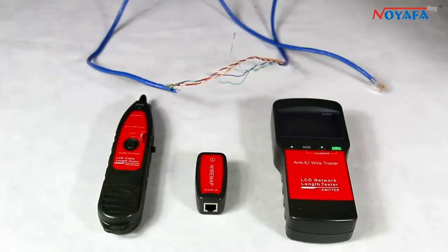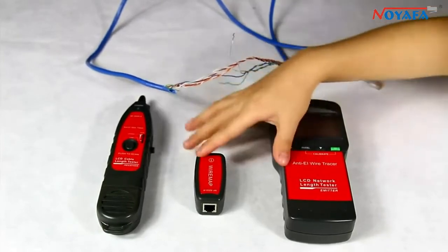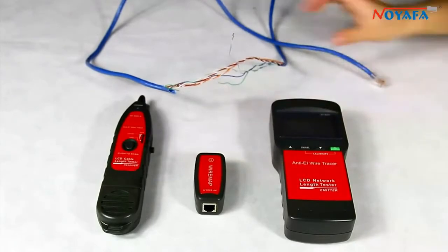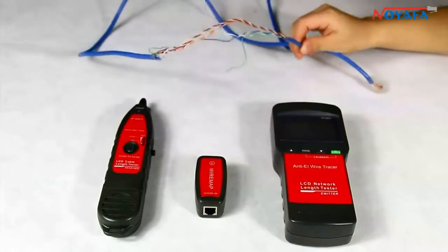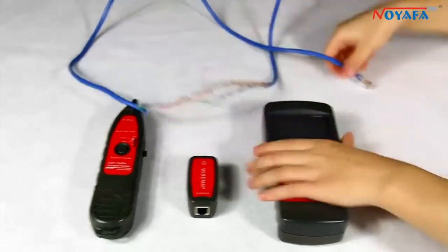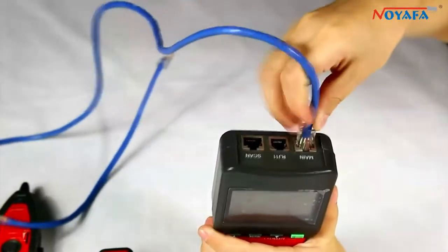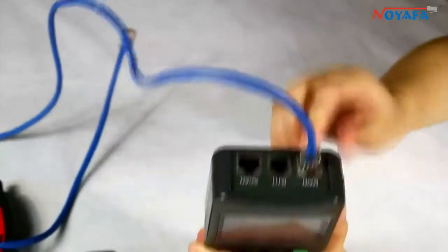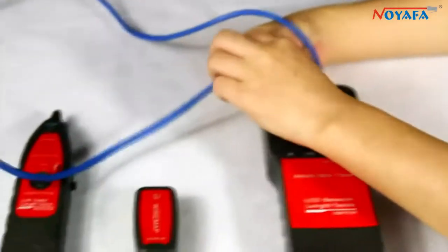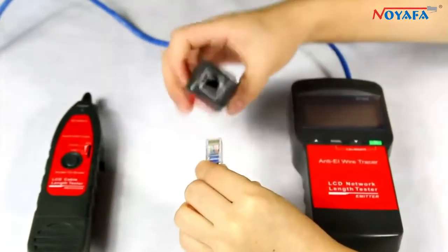Now let's enter cable continuity testing. There are two working modes: locally testing and remote testing. Let's use an open network cable for remote testing. First, put one end of the cable into the main port of the emitter and the other end to the RJ45 port of the remote.